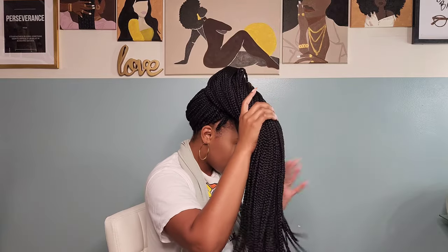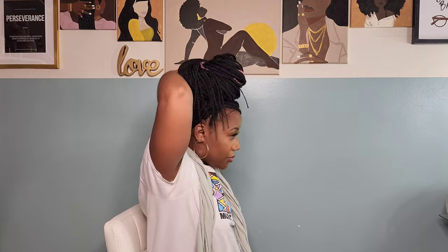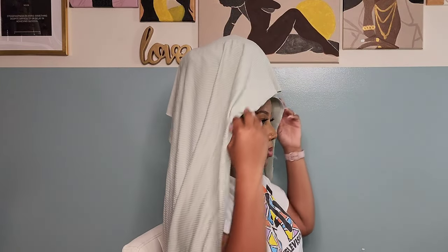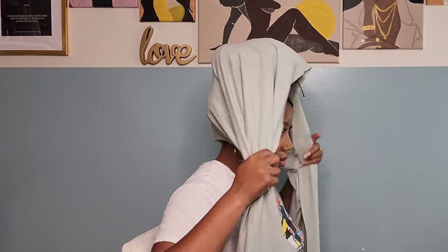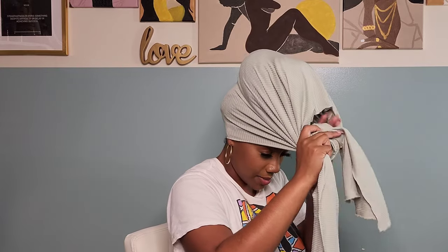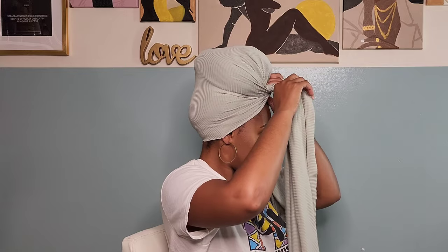For the last look we're doing a bun. I'm going to manage to put all this hair into a bun and wrap the scarf around it — trying to get it as neat as possible. I take my wrap and open it completely up, bring it over my braids making sure the back is covered — that's most important — then bring it forward and tie it up. Pull it tight; we've got one strand that made it out, so I'll tuck that up in there.